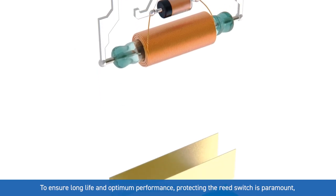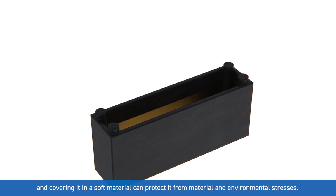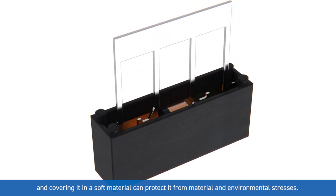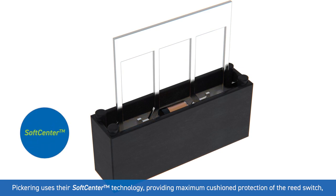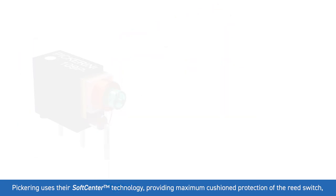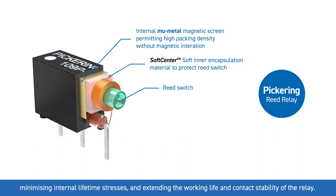To ensure long life and optimum performance, protecting the reed switch is paramount, and covering it in a soft material can protect it from material and environmental stresses. Pickering uses their soft center technology, providing maximum cushion protection of the reed switch, minimizing internal lifetime stresses and extending the working life and contact stability of the relay.